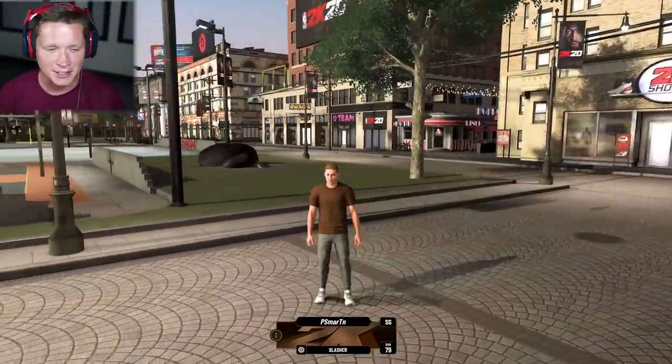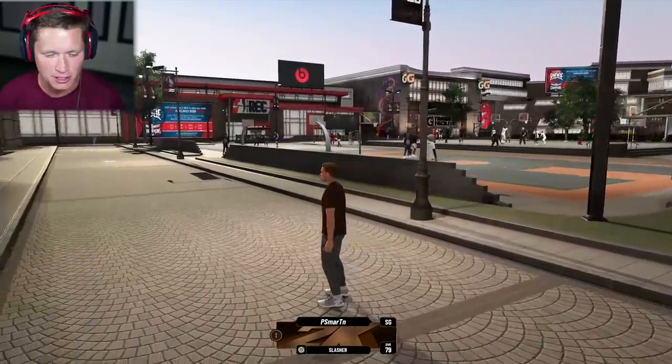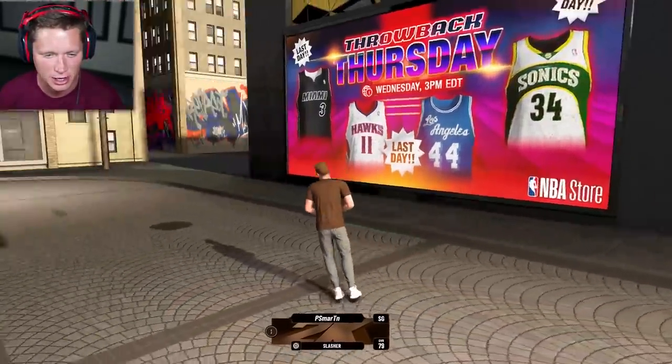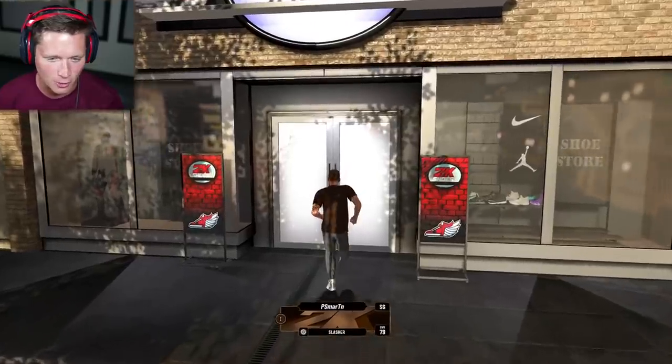What's up guys and welcome back to 2K20. Today we are here in the neighborhood for the first time and it's time to get some customization going. We haven't really done all that much so far — we're rocking the stock shoes, the stock fit, this brown shirt. That's gotta go, so here we go.